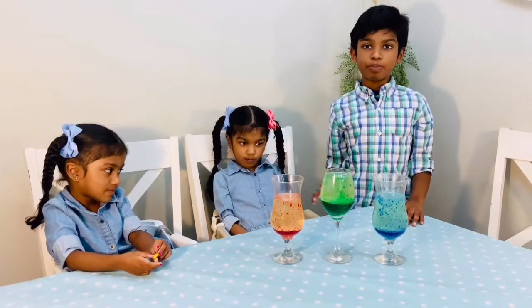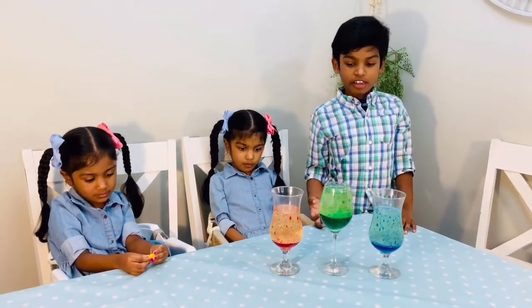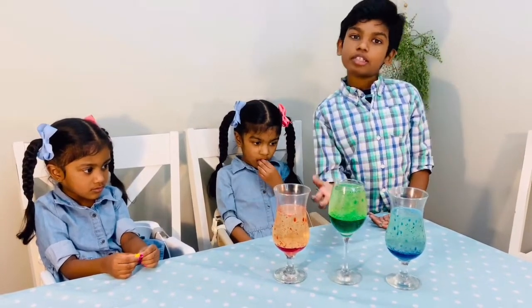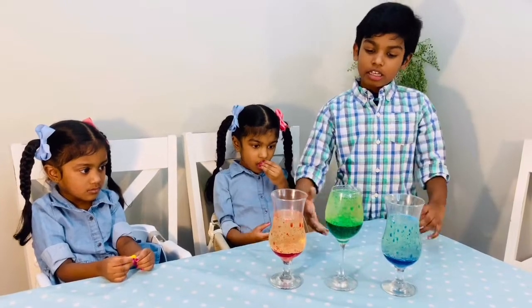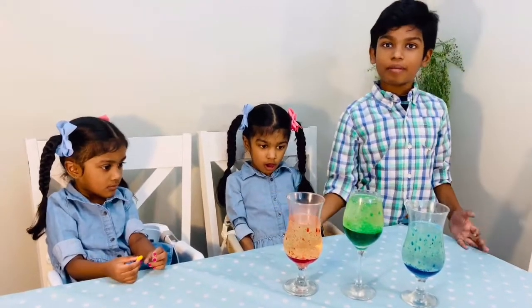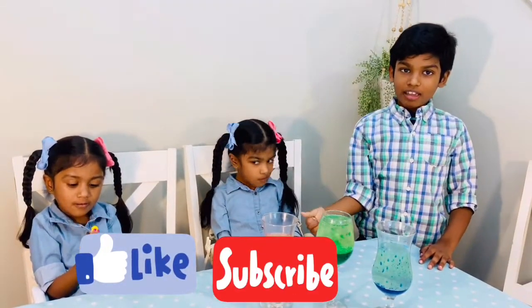This is our science experiment. I hope you like it — it is very cool and fun, try this at home! We made two types: one without a tablet and one with a tablet. I think this one was kind of easier. Give us a big thumbs up, hit that subscribe button, and I hope you like it — thanks for watching, try it at home, bye!